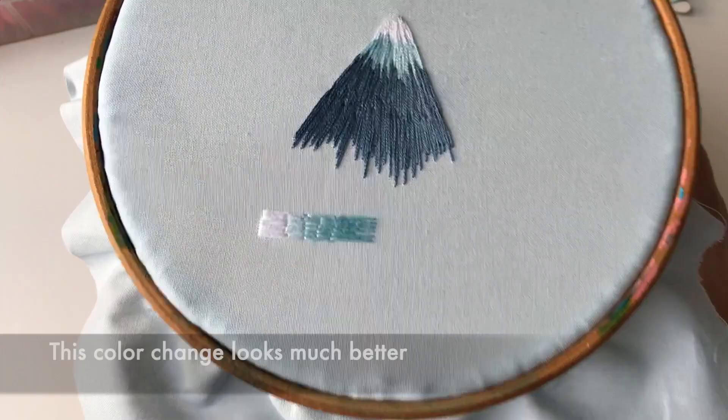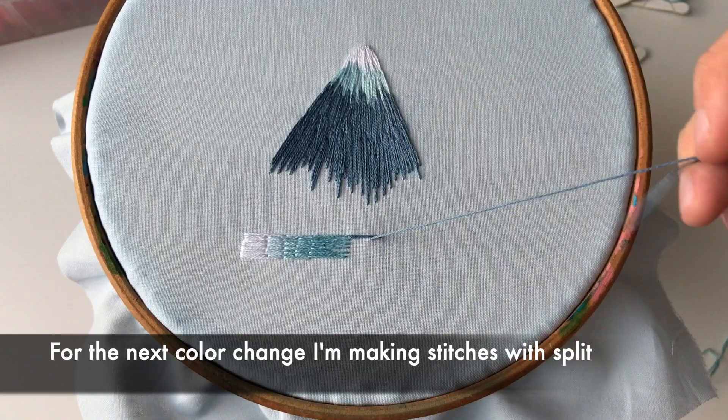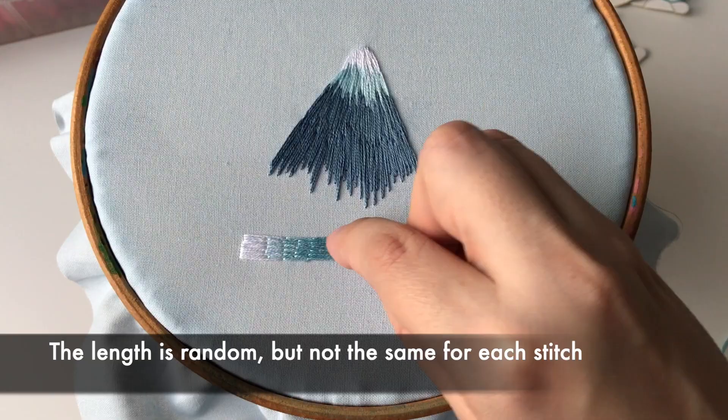This color change looks much better. For the next one, I'm making stitches with split, and the length is random — not the same for each stitch. The less stitches are the same length, the better.